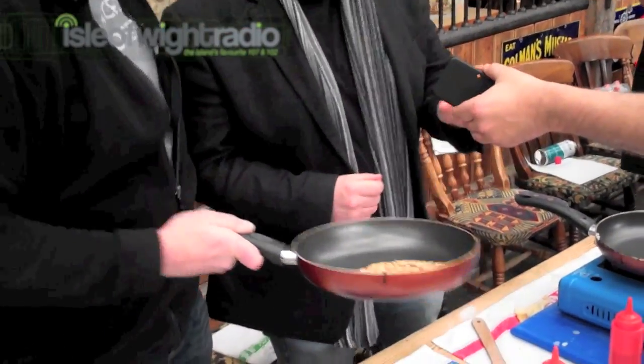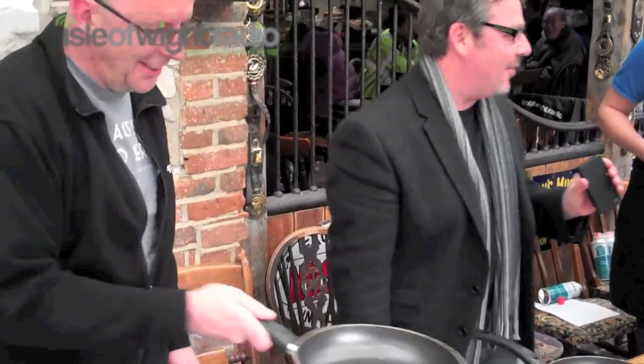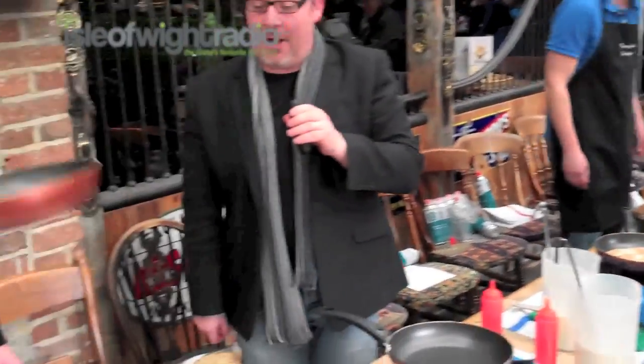I think I managed to get Robin from the County Press with some boiling hot batter there. Oh, yeah — that's a bit nasty. Are you all right there, Robin? Yeah, fine, thanks. Thanks, mate. And I think we'll leave it there on health and safety grounds. Yeah, I think it's best. Thanks.